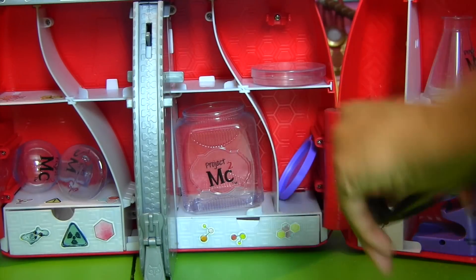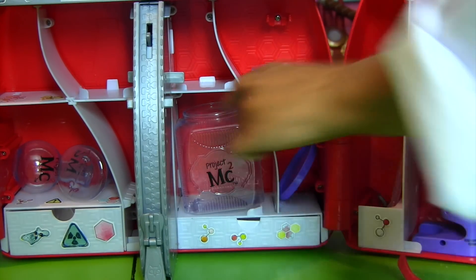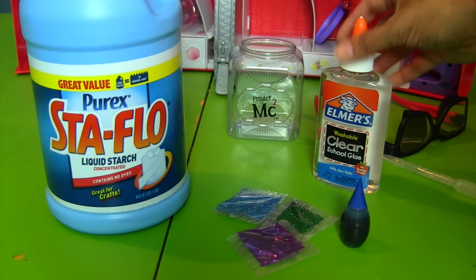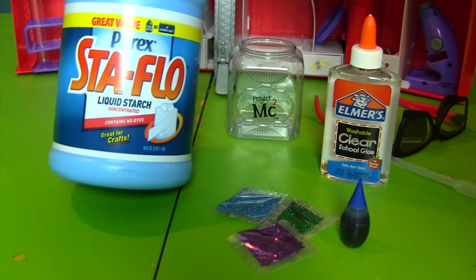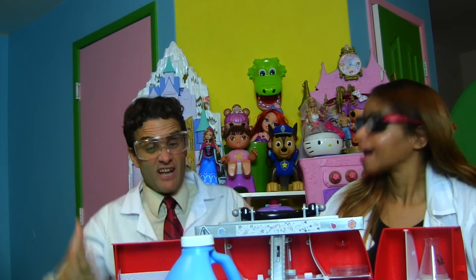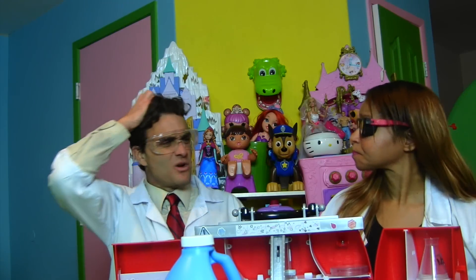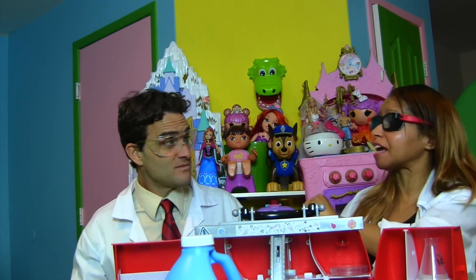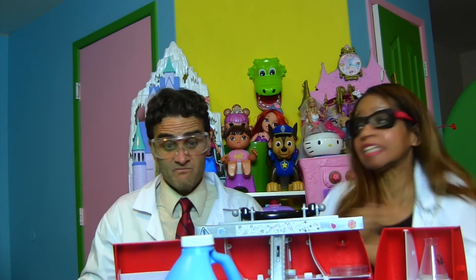First you're going to need your safety goggles, and then you're going to need your Project MC Square jar. You're also going to need clear glue, liquid starch, glitter, and food coloring. That's a lot of stuff, Professor Kawana. But I've got a question — why don't we need glitter for slime? Because we're going to make the monster special glitter slime.